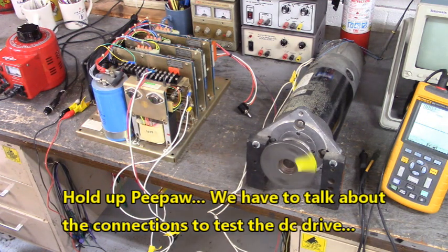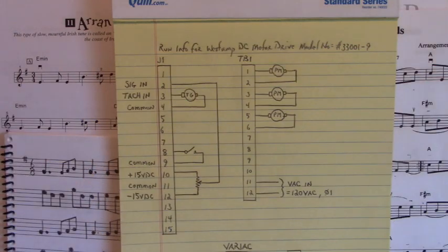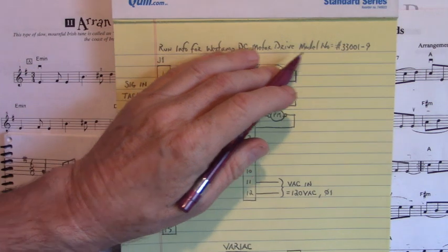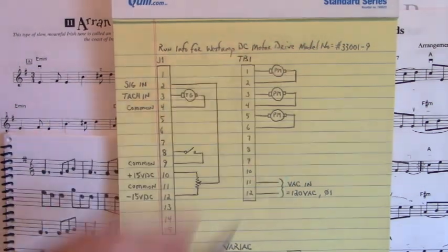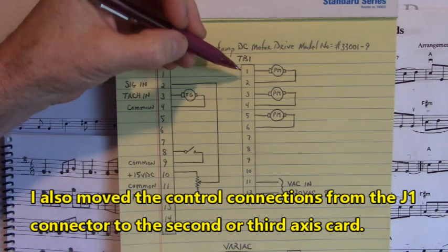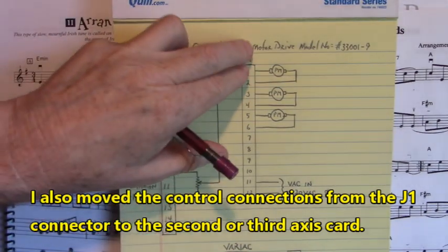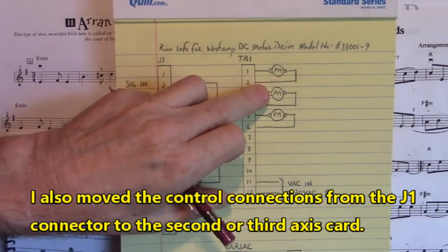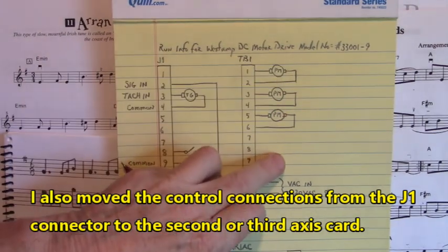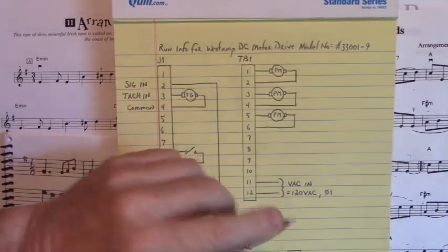Have a good rest of your day and we'll see you next time. Here we're going to talk about the connections to make this Westamp DC motor drive, model 33001-9, run this motor. I showed three motors, but I only had one motor — connected to terminals one and two for the first axis, moved to three and four for the second axis, and five and six for the third axis. Only one motor, but three are shown.